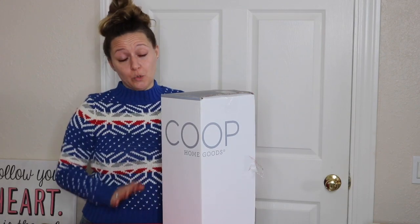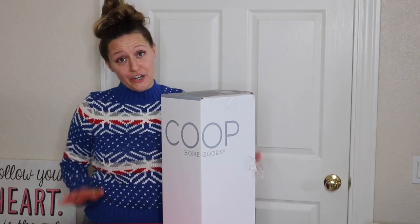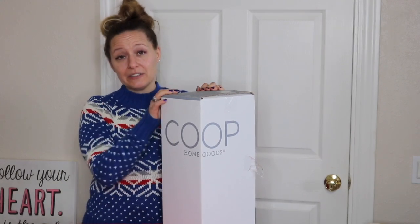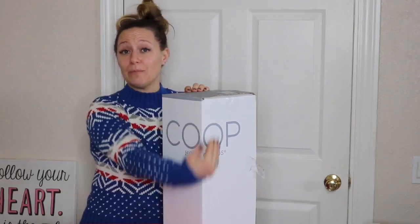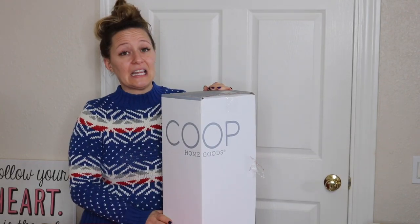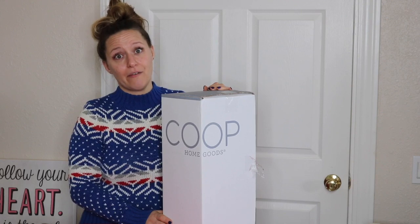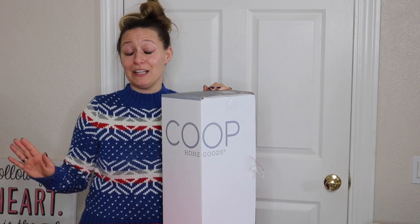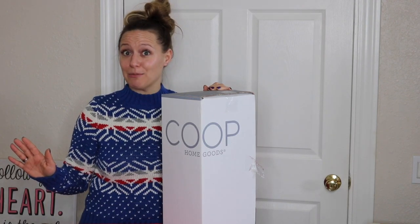So I am actually a pillow snob — I know that's hard to believe. My favorite pillows currently are the MyPillows; however, somebody recently told me about these Coop pillows, so I picked up a couple of the king size ones and I freaking love them. But I also wanted the queen size because again, I like my pillows and I like to have options.